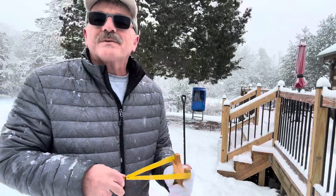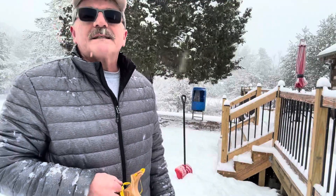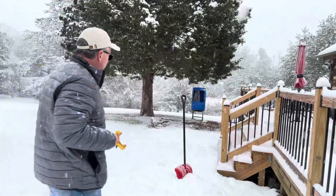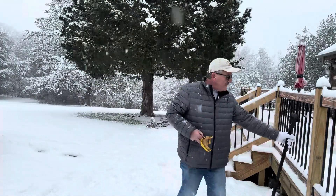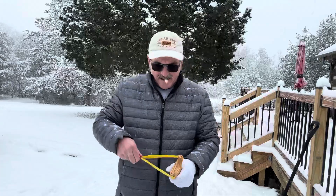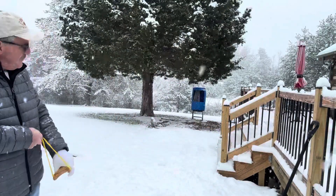I tried shooting with gloves on — it doesn't work too good. Still got the pheasant head down there. I'll get the snow shovel out of your way. Let's see if I can do any good. Shooting 11 mil clay.